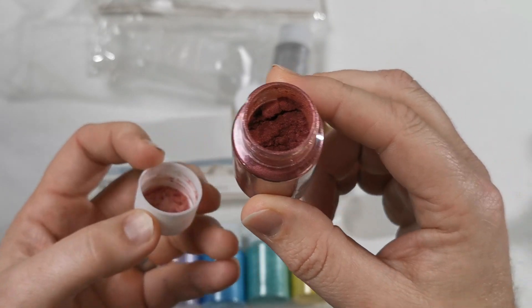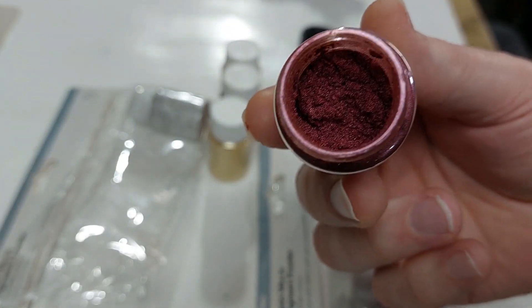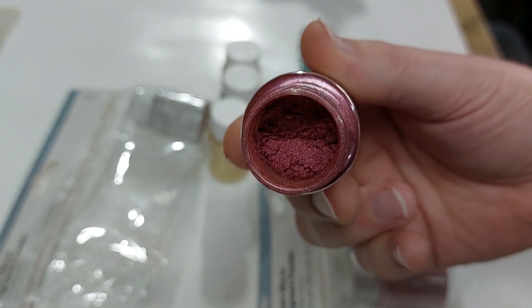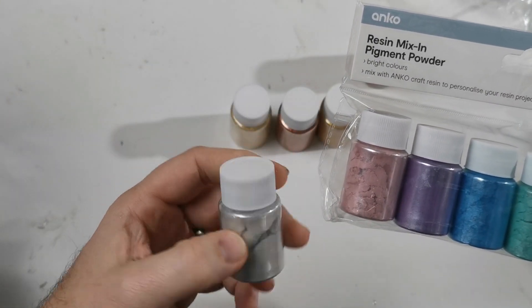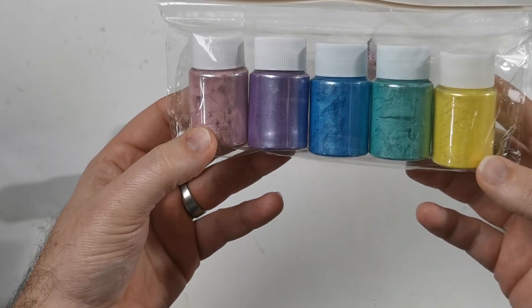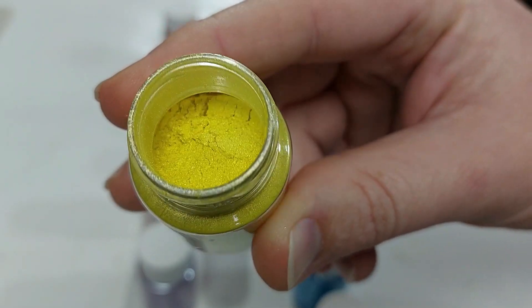I'm not sure the camera will pick that up there. Let's see the mica powder — it's quite a good consistency. I think I'm going to use the silver; that would be quite good to put an accent on. And I might use two colors out of the pastel pack, so let's go with a green and a yellow and see how these go.